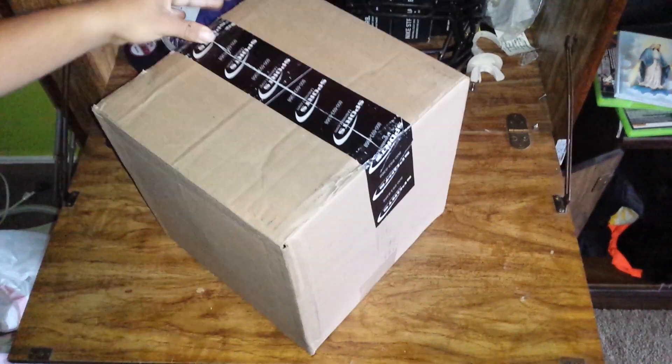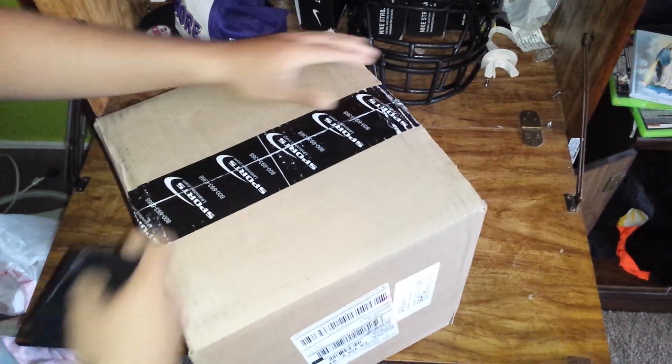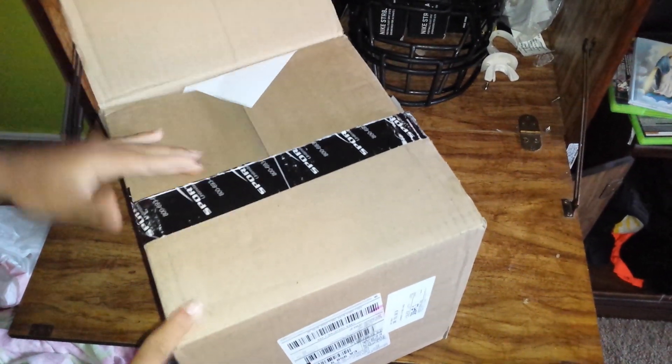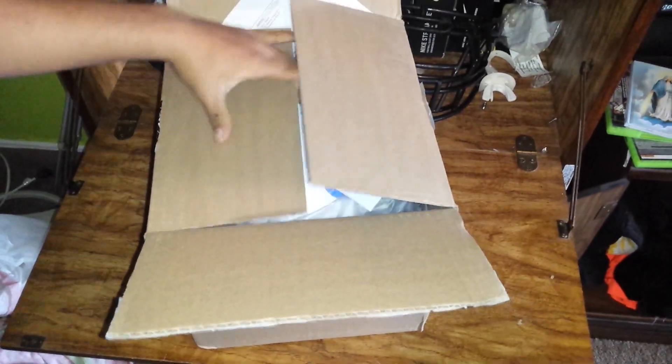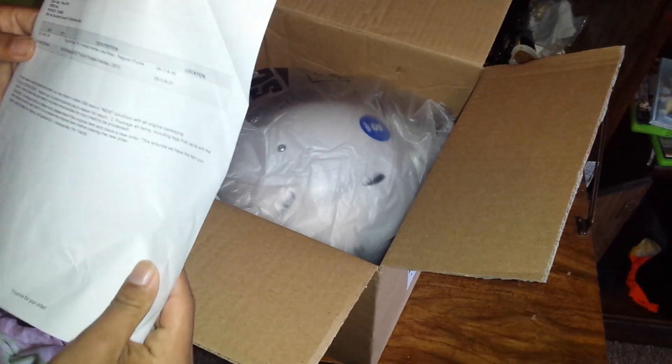It's the Youth Schutt Vengeance DCT. I ordered him the Hybrid Plus last year and this is the full DCT, so it's got the full dual compression technology. I also ordered some Schutt Air Max Jawpads as well.